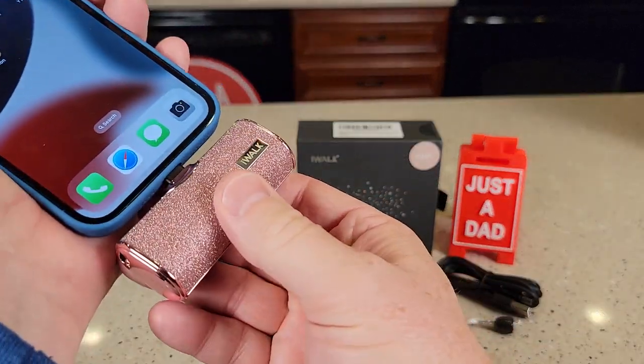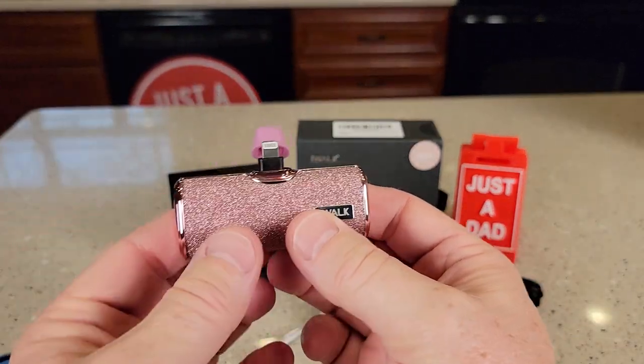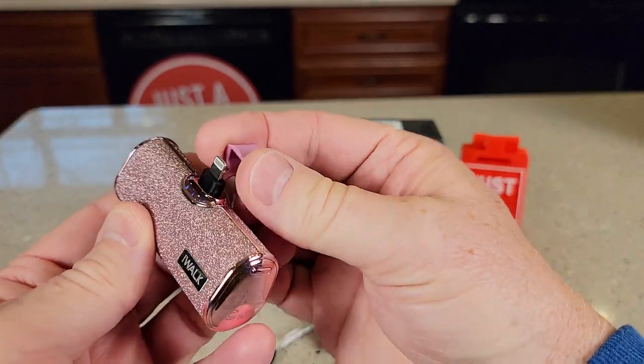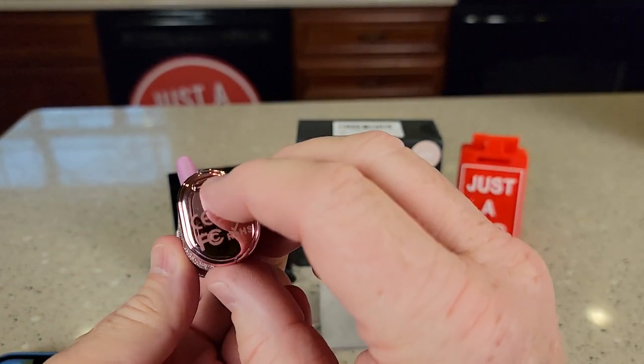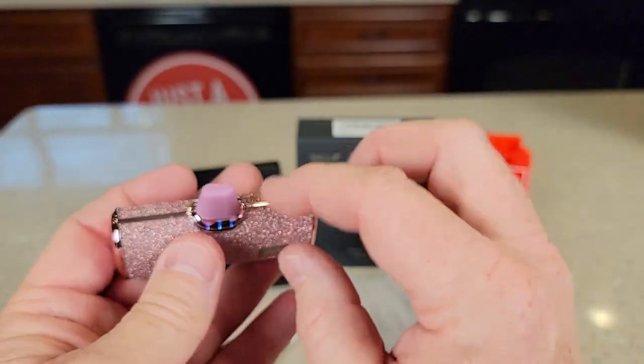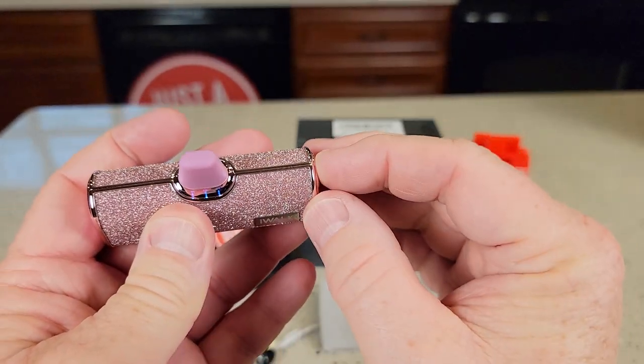So this comes in a really pretty case. It's got the lightning cable already connected to it. I like that the cover has a little lanyard. We can press this button right here and it'll show us the status charge — we've got these little LEDs when we press this button.